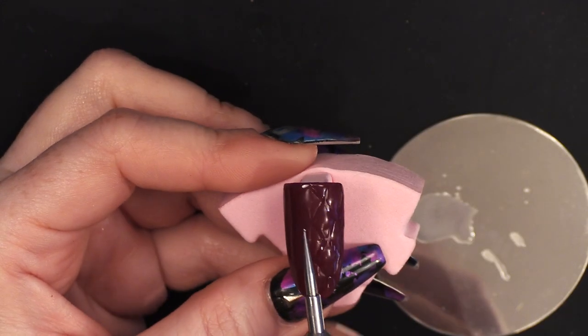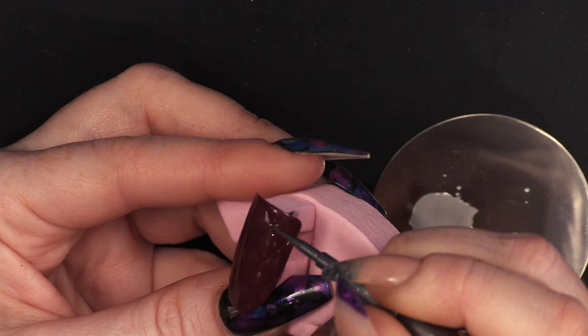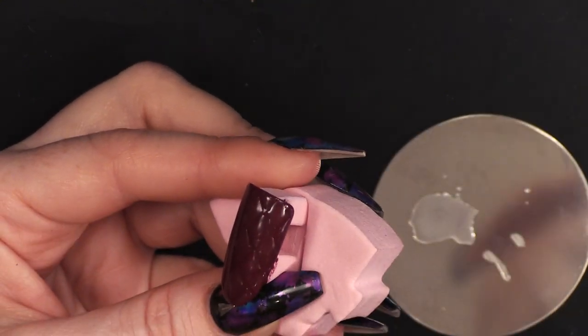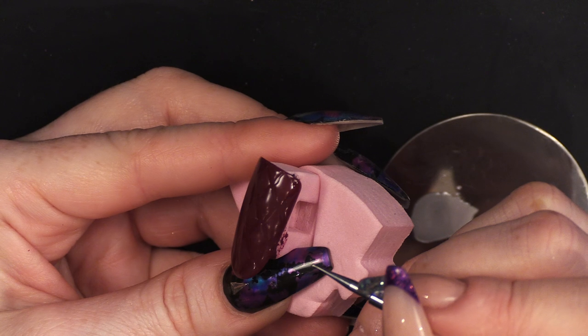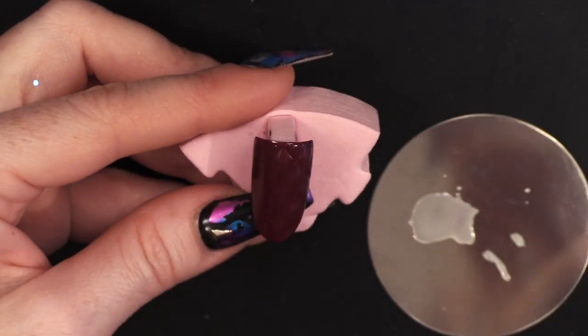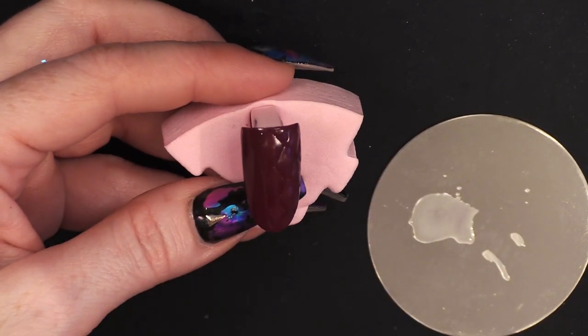I've done one side and fitted all the shapes in between each other. It's very important to keep them close but do not touch, so you can see that you have a border around each one of those cushions. I'm going to do exactly the same thing on the other side, just to make it symmetrical.